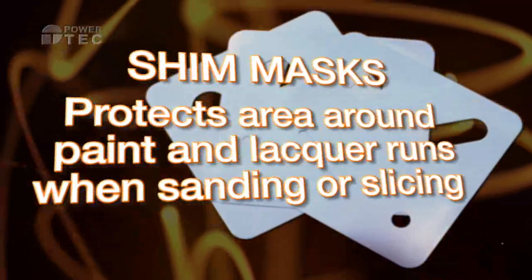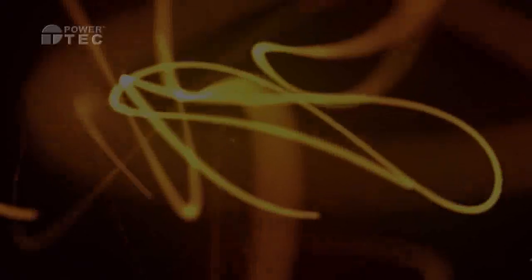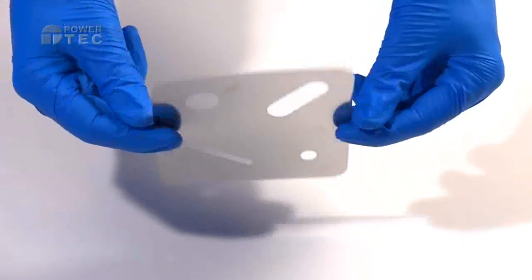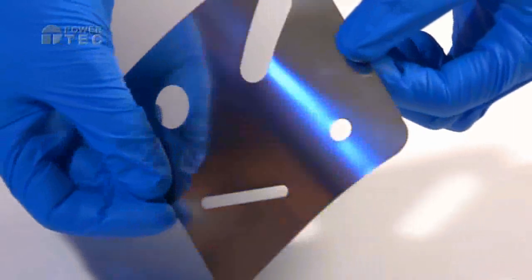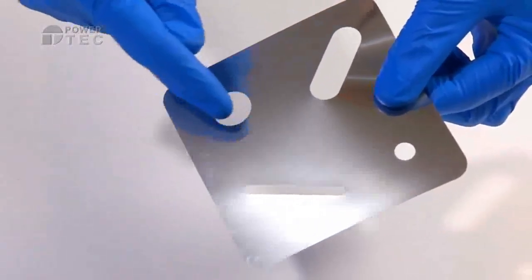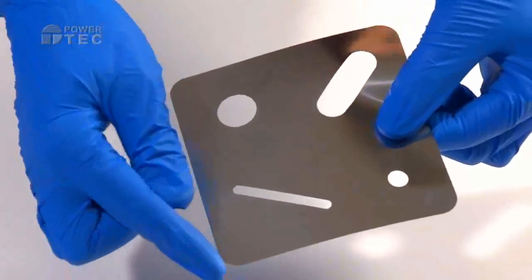Shimmask is presented in a sleeve of three pieces. It is a registered trademark and is patent pending. A flexible stainless steel masking shim, 0.05mm thick, Shimmask has four chemically etched holes for a non-burred, perfectly flat finish.